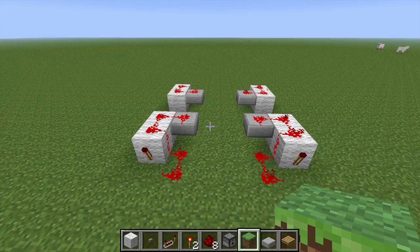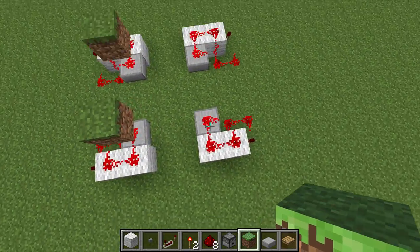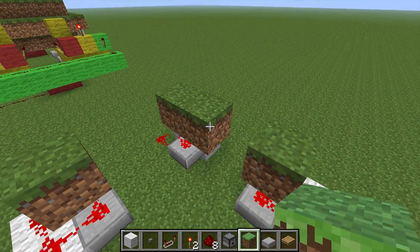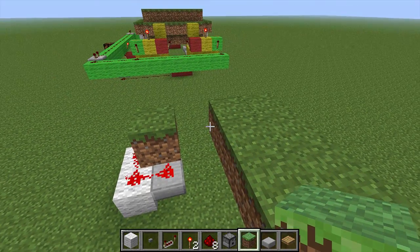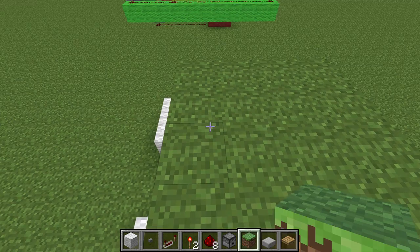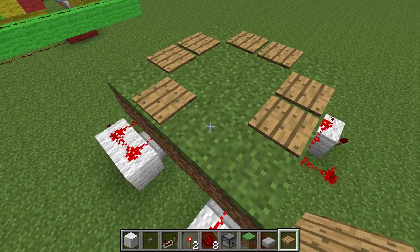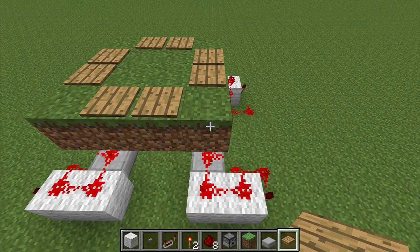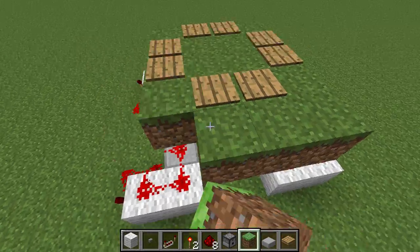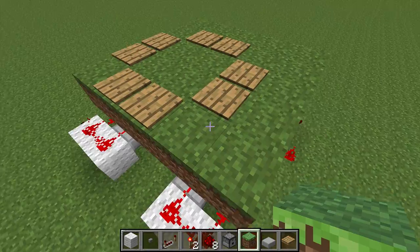Once you've got your four buds we need to build the platform. Put a couple of grass blocks over the top of the buds and then fill in everything in between with grass. Before going further I like to put down the pressure plates — that helps me visualize where the grass block is over the bud — and then put another row of grass around that.